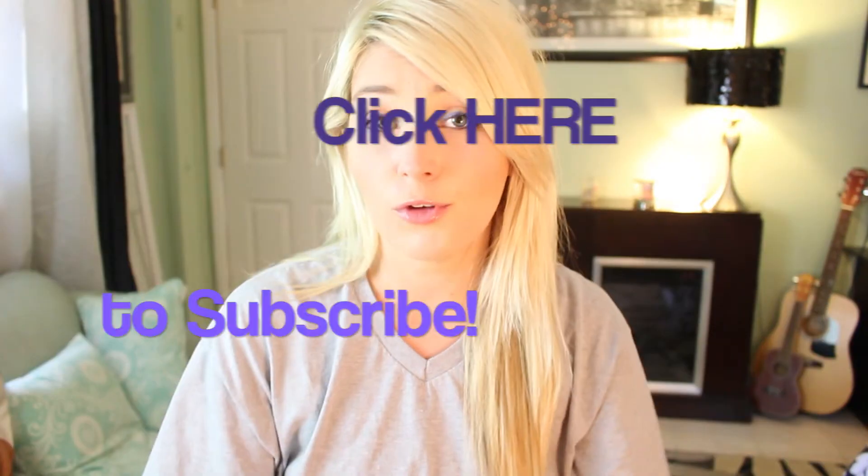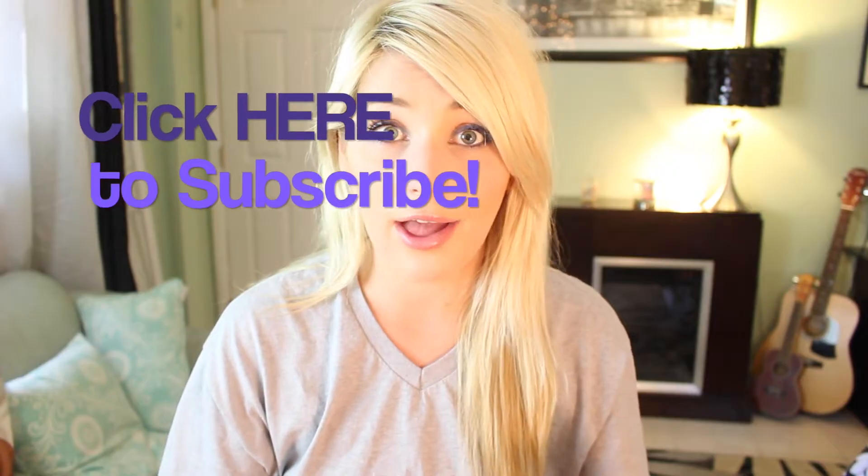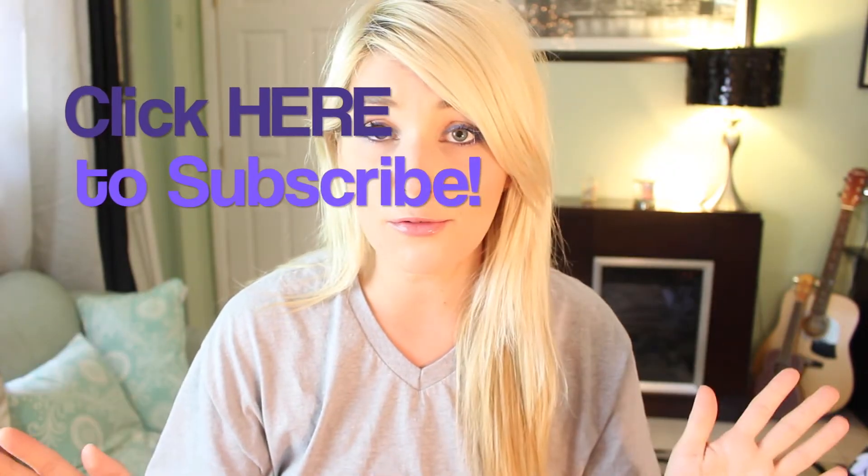Hey guys, so today I'm going to be showing you how I dye my roots. If you feel comfortable dyeing your entire head, not just your roots, then go for it. But I must preface this video by saying that I am not a professional. This is just what I do, and I'm showing you guys the results that I achieve.